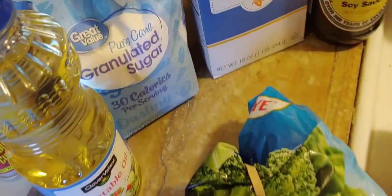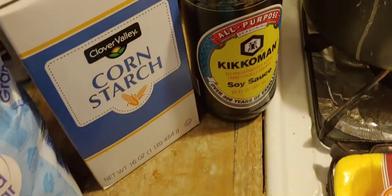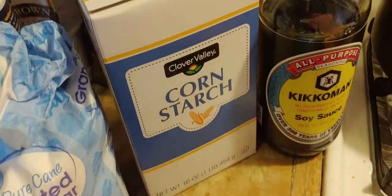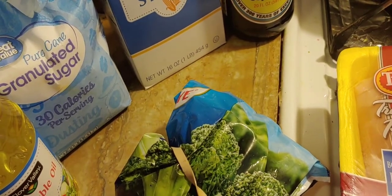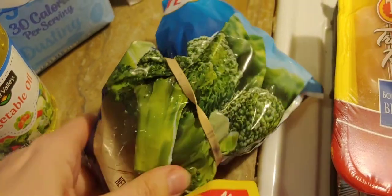I'm going to be using the sugar, soy sauce, water, cornstarch, the chicken, some oil, and it also calls for frozen red bell pepper and onion mix. I'm just going to use broccoli because that's what I have on hand in my freezer.